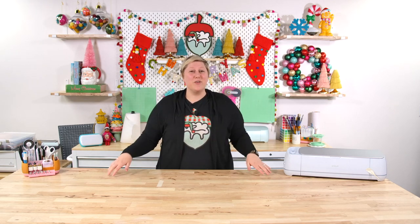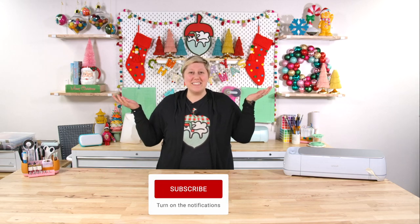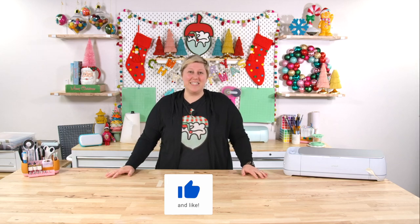Before we jump into the video, it is completely free to subscribe and like this video. If you're not already subscribed to the Oak and Lamb YouTube channel, go ahead and click subscribe and ring that bell to get notified when more incredible videos like this come out. Always like the video if you enjoy it as well — every little bit helps.